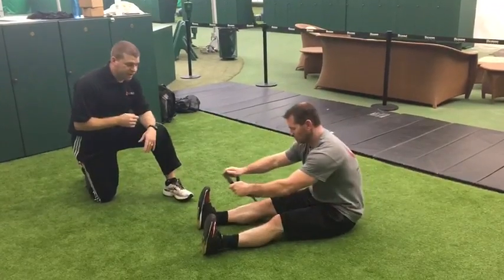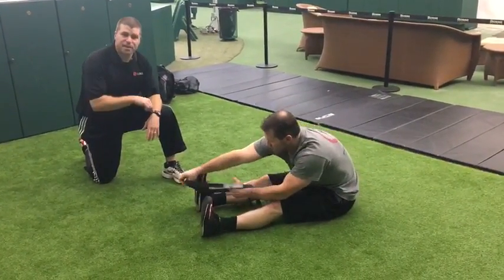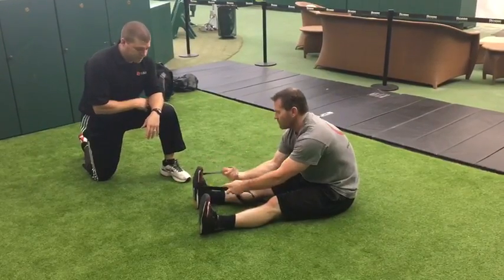To put the band on, it's a double loop. One band goes in the arch and then you make a second loop around just above that.